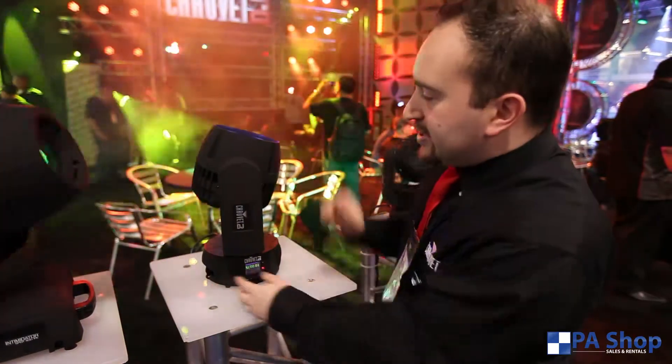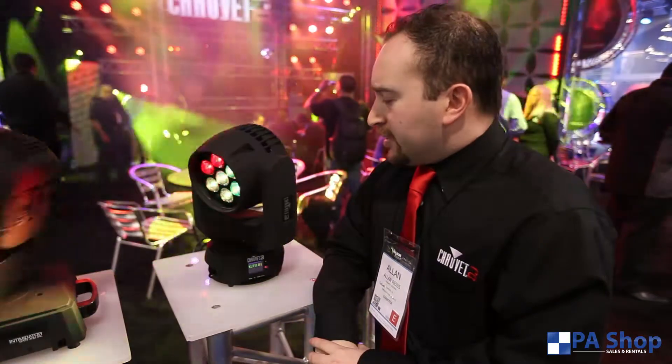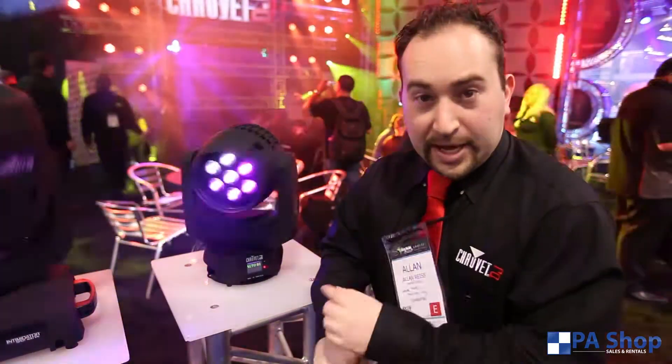Nice compact round base, as well as extremely fast pan and tilt speeds, and power linking are on the back. Intimidator Wash Zoom 350, and checking out the little brother, the 250, coming to you soon.